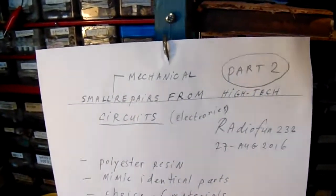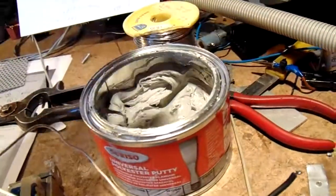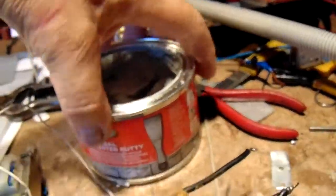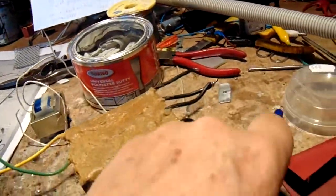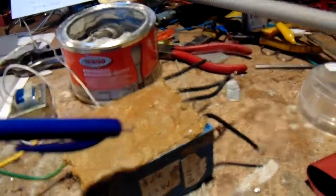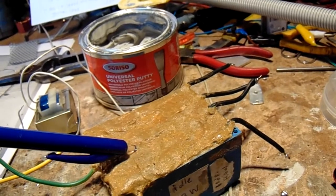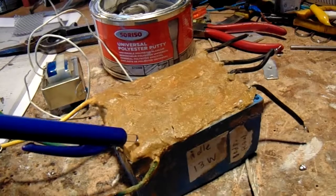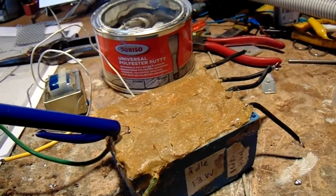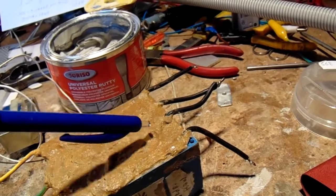What I also wanted to show here is how well polyester will bond to other materials — polyester putty with hardener. Here you see for instance a transformer that I've covered with plaster mixed with polyester resin and hardener. This transformer has very small electrodes and they can easily break.